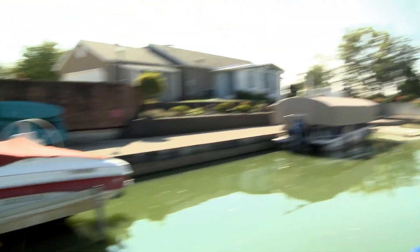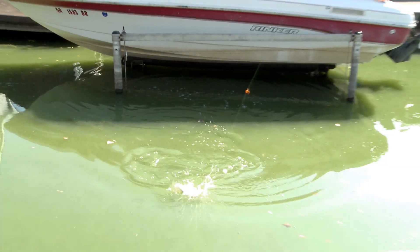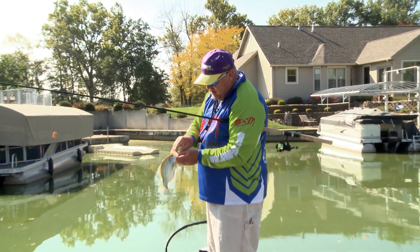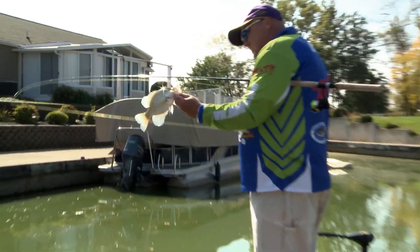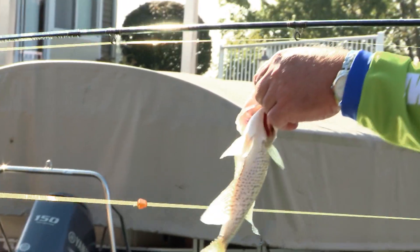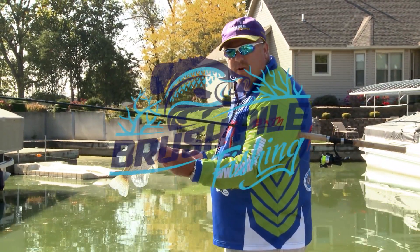There we go! He was jumping. Another nice fish — thought he was a smallmouth, boy he is chunky, and he engulfed that thing. Another nice crappie, folks. Good, cleaner size right there — about 11-inch fish, nice and thick, good back. We'll put him back.